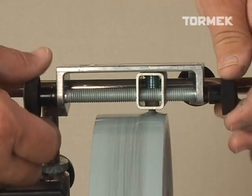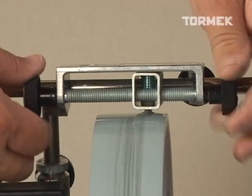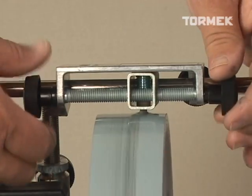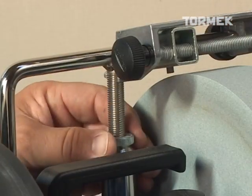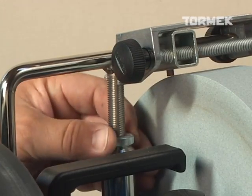Also a part of the standard T7 package is the TT50 diamond truing tool, which recuts your grindstone parallel with the universal support and perfectly round. This most recent version of the truing tool features a screw feed mechanism and the ability to precisely control the depth of the truing cut.